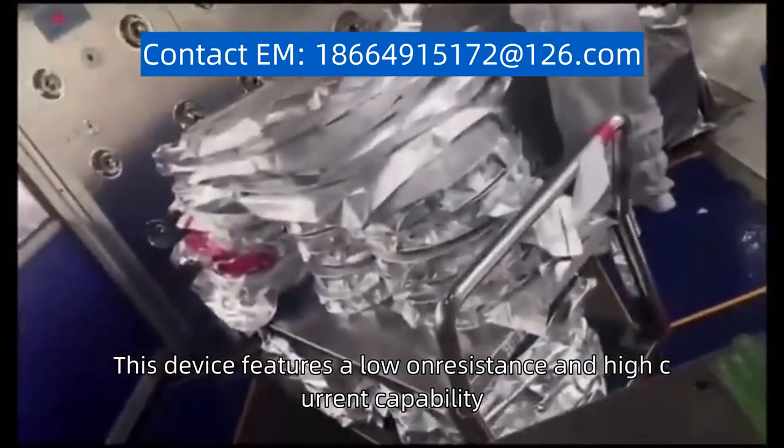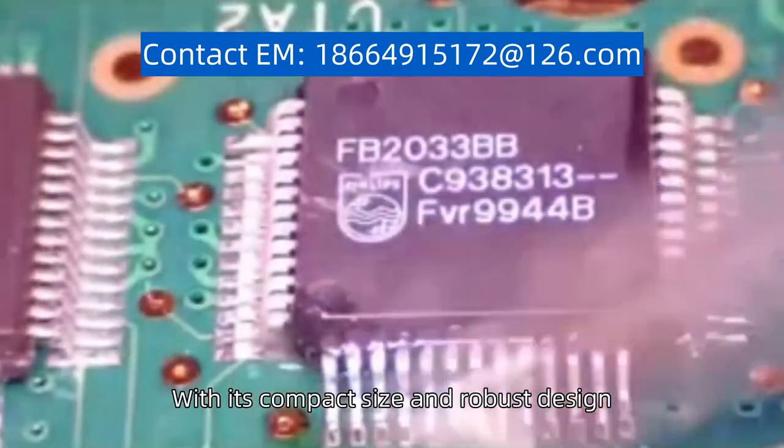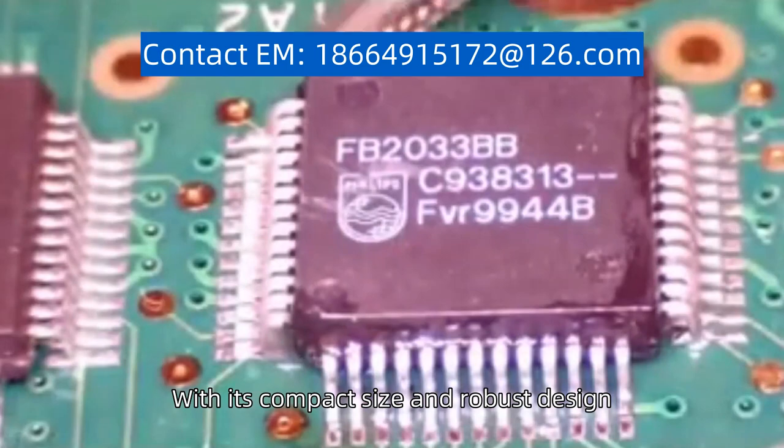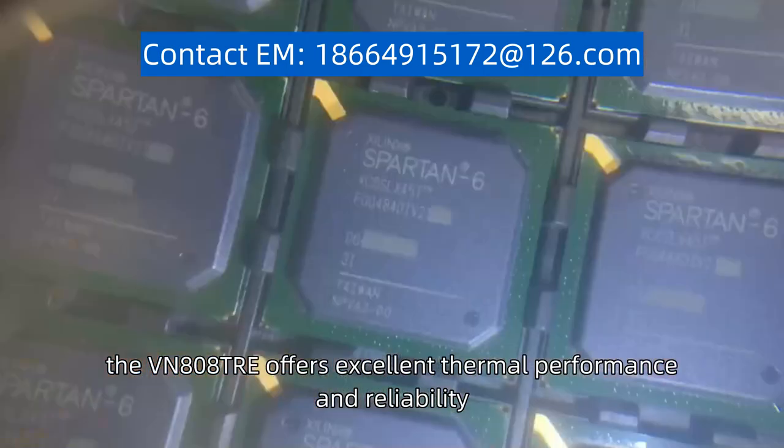This device features a low on-resistance and high current capability, making it suitable for controlling and switching high power loads. With its compact size and robust design, the VN808TRE offers excellent thermal performance and reliability.